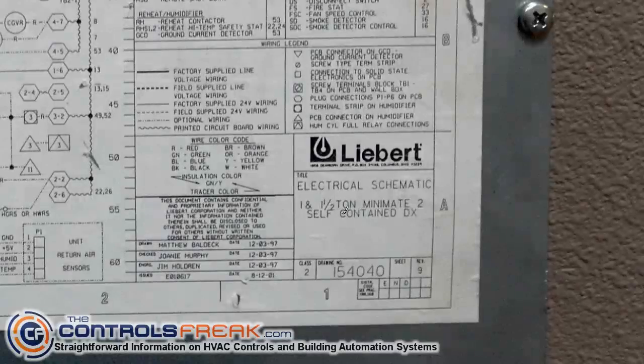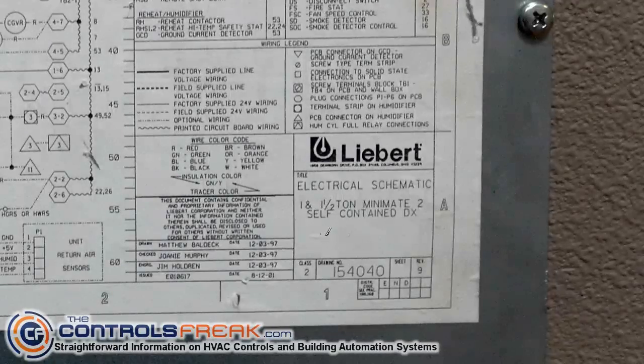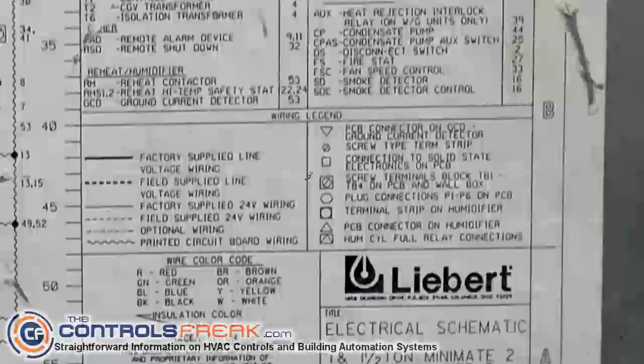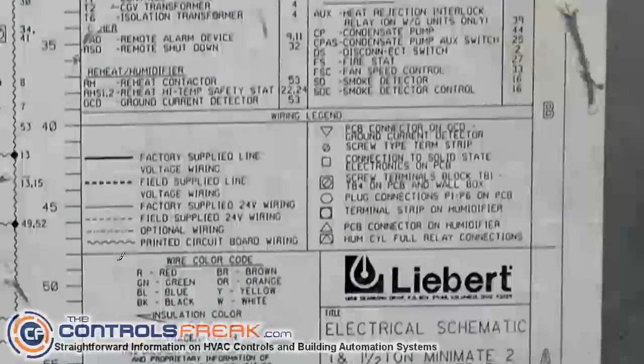Let's take a look at this one with Liebert. At the bottom corner where it says Liebert, it'll usually give you some basic information about the unit. We're going to concentrate on the right side here, which is going to show us the legend — what the different lines are, which is actually kind of helpful. It lets you know: is this line actually a wire inside the unit, is it a wire that somebody else is going to supply like a controls contractor, or maybe it's not an actual wire but a tracing on the circuit board — meaning that line represents something inside a circuit board, nothing you're going to actually see going from one screw to the other.